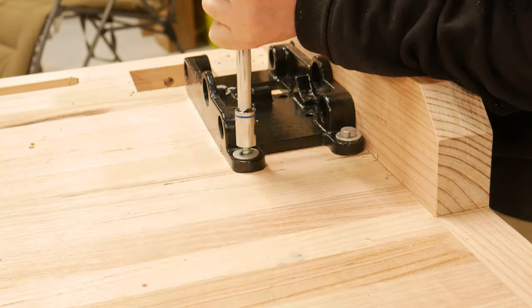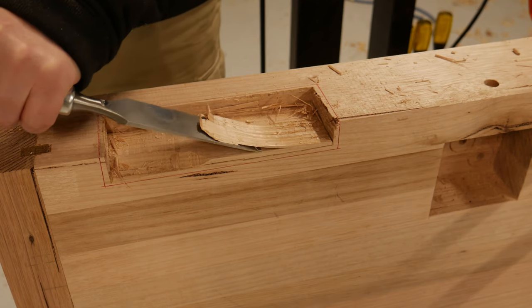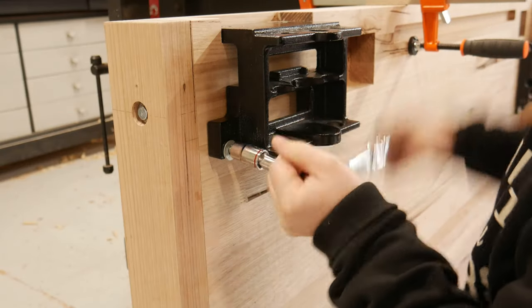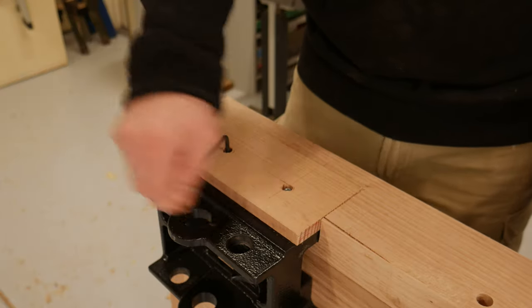The front vice hardware was mounted. However, I wanted my other vice to be flushed with the bench top face, so a recess was chopped out. The hardware was mounted, then a cover plate made and bolted on, and then flushed.